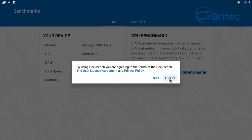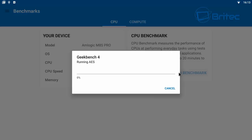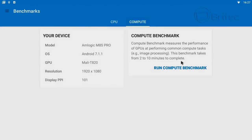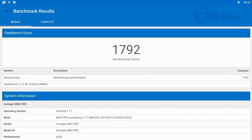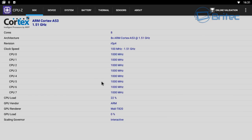Running benchmarks in Geekbench, the single-core score is 477 and the multi-core score is 2438. The overall rendering benchmark scores 1792, which is pretty good for this box at only £55. CPU-Z confirms 8 Cortex-A53 cores at 1.51 GHz with a Mali-T820 GPU — great for a $70 or £55 device.